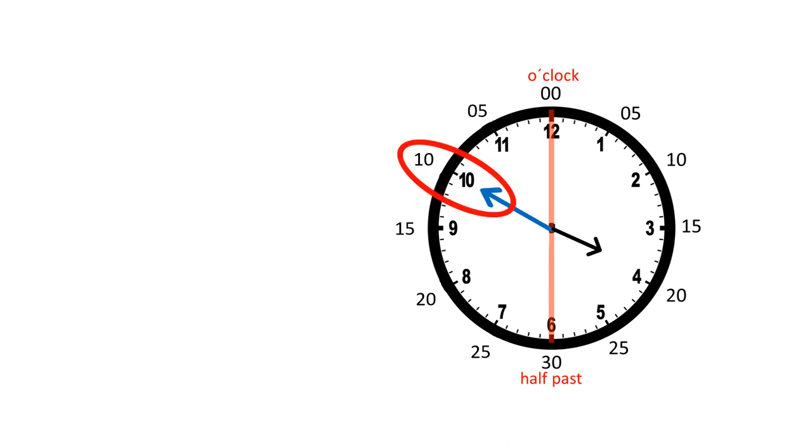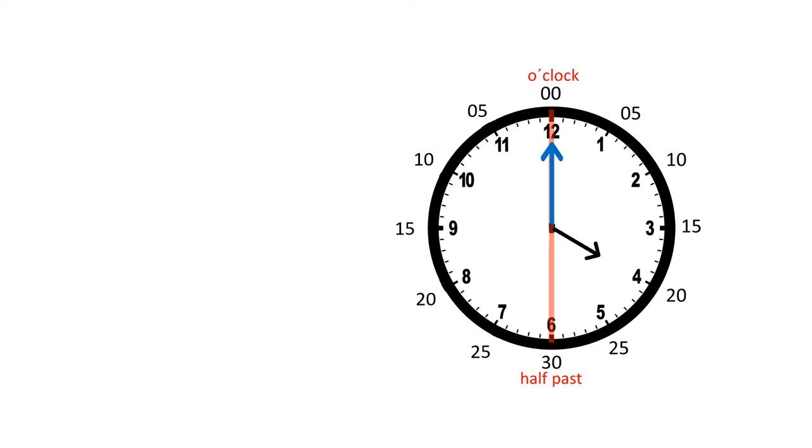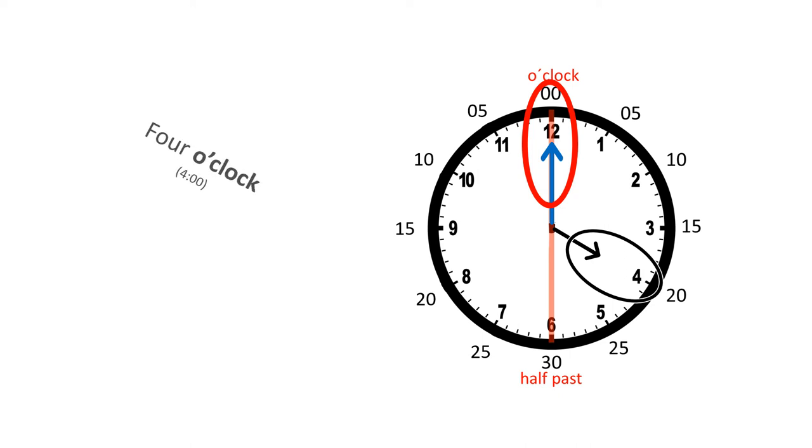Now the minute hand is here, so we've got 10 minutes left in the hour and we say 10 to four. And here the minute hand is pointing up — we've got five minutes left in the hour, so we can say five to four, or five minutes until four o'clock. Now the minute hand is pointing up towards the 12, which means o'clock, and the hour hand is pointing to the four, so that means it's four o'clock.